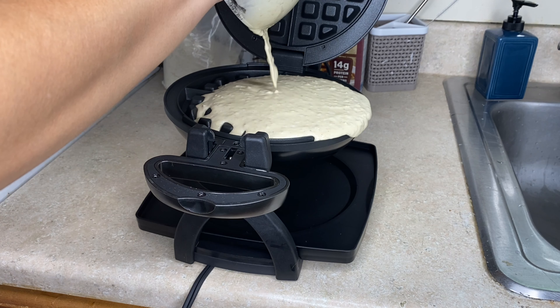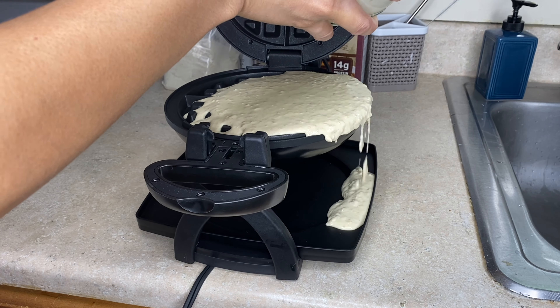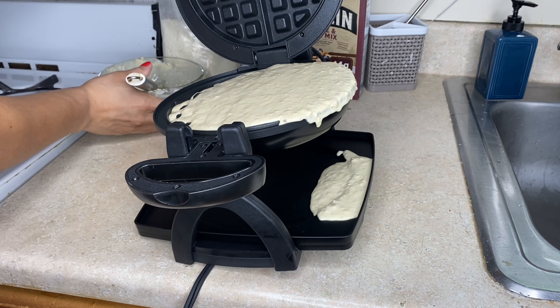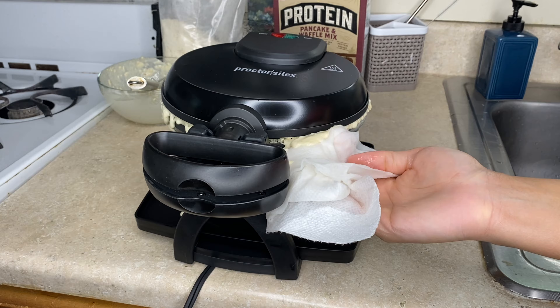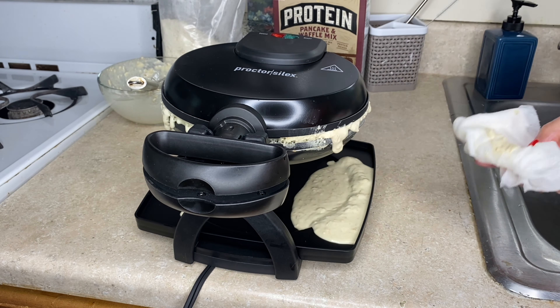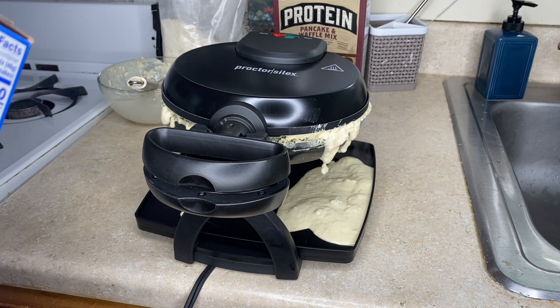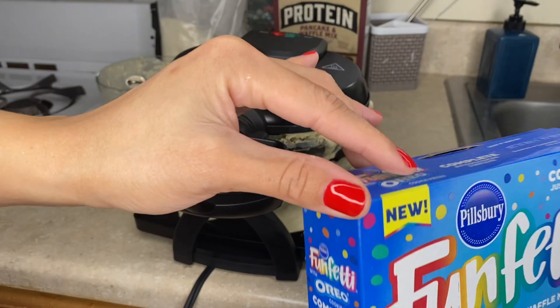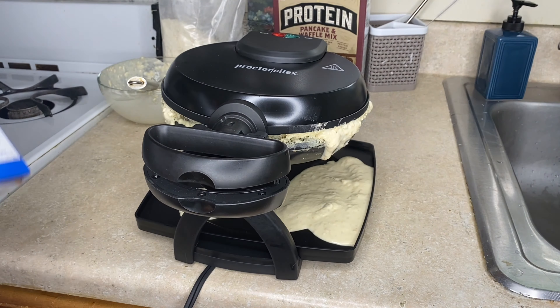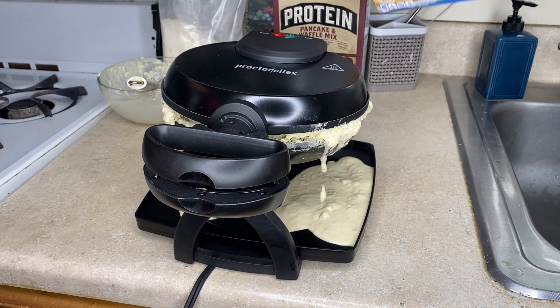It was at this moment that he knew — I don't know if that one's gonna turn out good because of the protein, so I'm going to try to use this other one next. There's only a little bit left though.